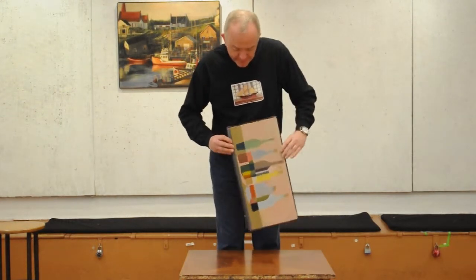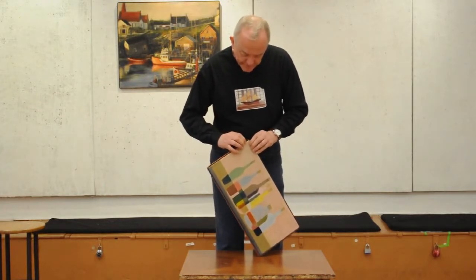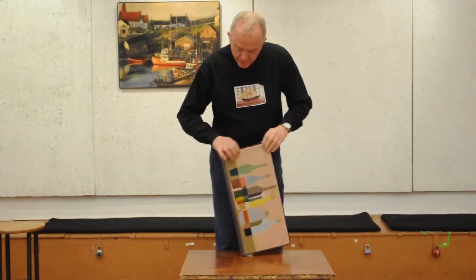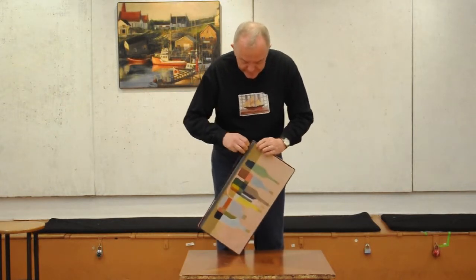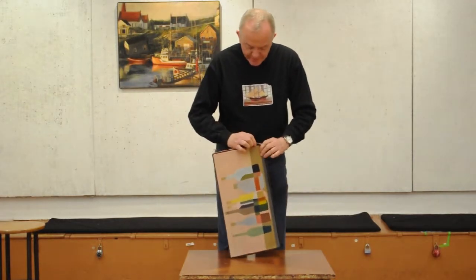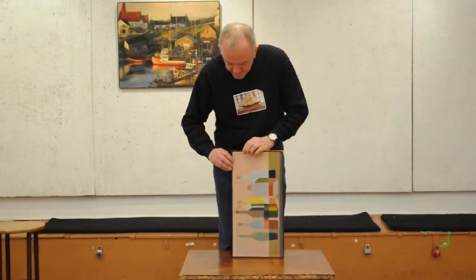The next step is to equalize the tension — that's easiest done by lifting up at the corners. The various edges are not always at the same tension originally, but lifting tends to let the frame band float so the tension is approximately equal on all four sides of the canvas.